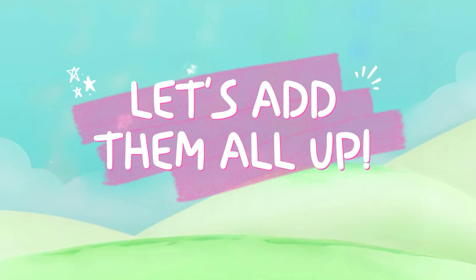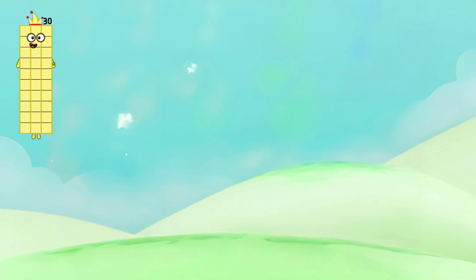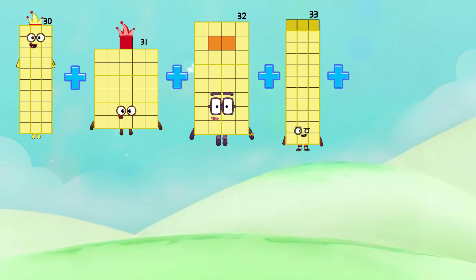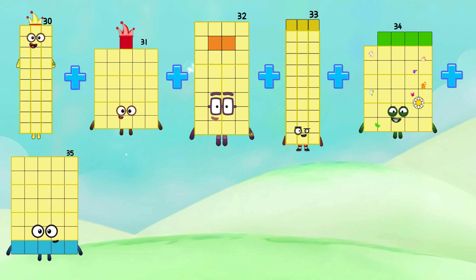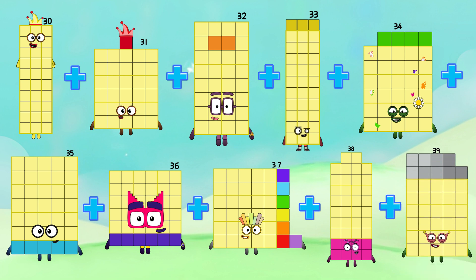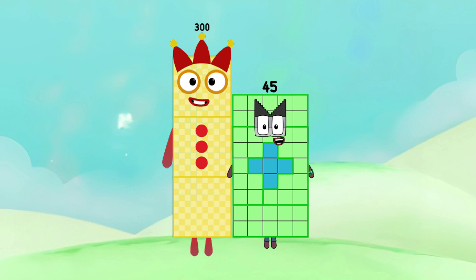Join me and let's add them all up. Serti plus Serti-1, plus Serti-2, plus Serti-3, plus Serti-4, plus Serti-5, plus Serti-6, plus Serti-7, plus Serti-8, plus Serti-9, is equals to three hundred forty-five.